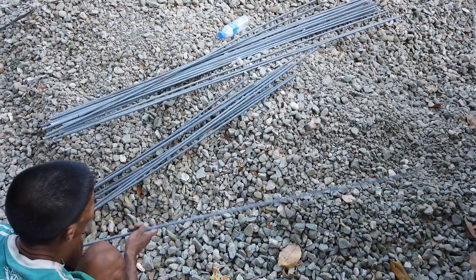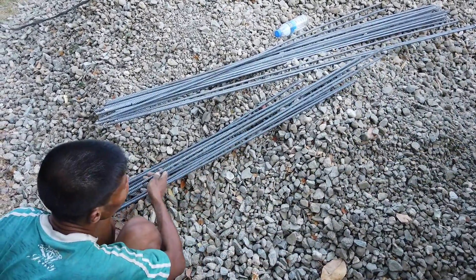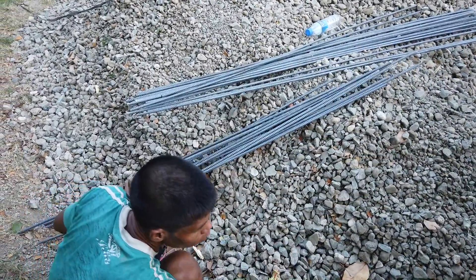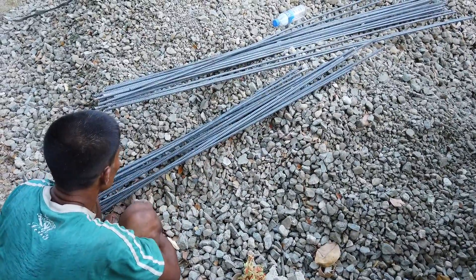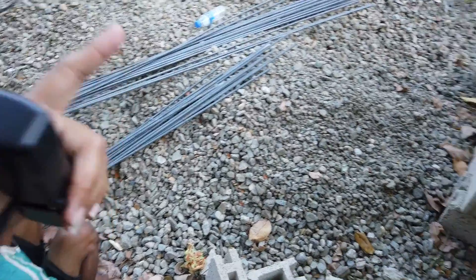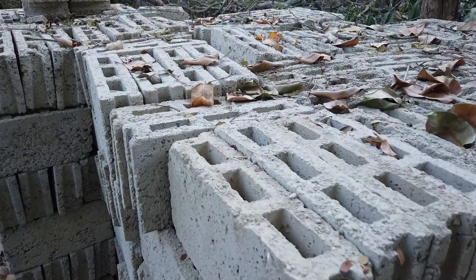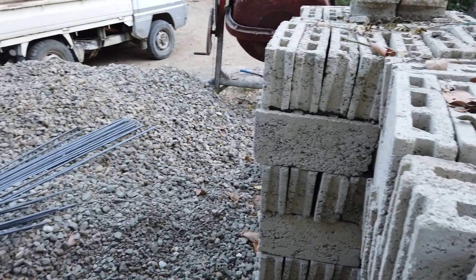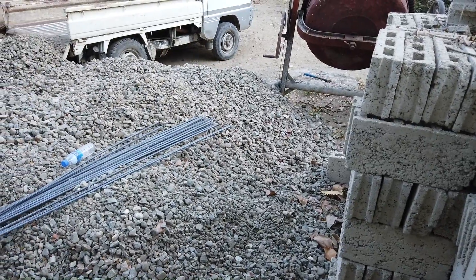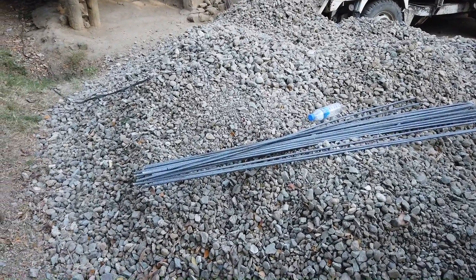Out of the eight columns, the cuttings are 1.8 meters — some are a bit longer, but the regular ones are 1.8 meters. Those were saved to use for hollow block filling. So today we have eight columns with four 10mm rebars each, with 1.8 meter extra cuttings saved.